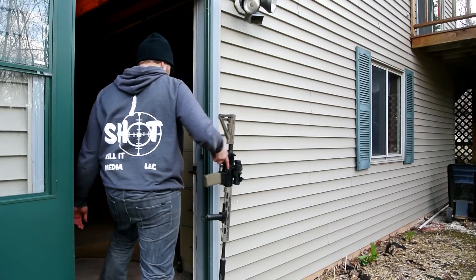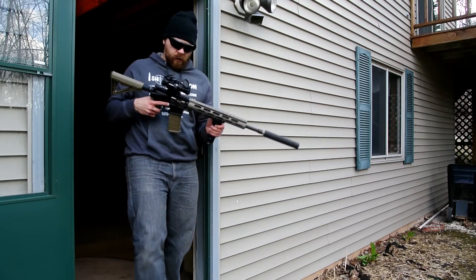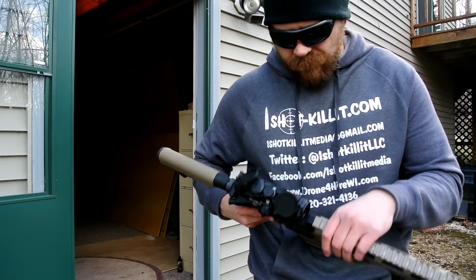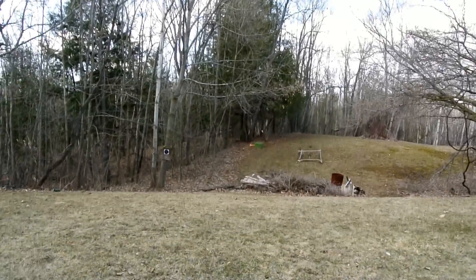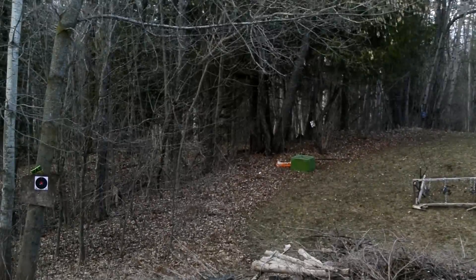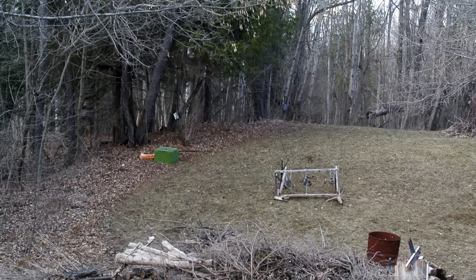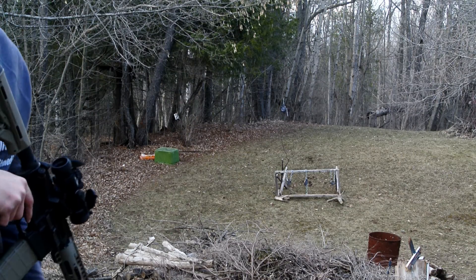We'll go ahead and give it a try here. Okay, give it one more time for good measure. The housing is holding up pretty good — nothing too crazy as far as scratching or blemishes, so that's good. Let's get back on our targets. We'll be shooting for the longer target right at my fingertip here. Let's give that a shot and see how the Spitfire held up. Alright, we got a hit.